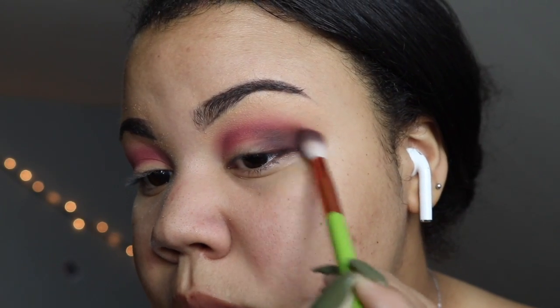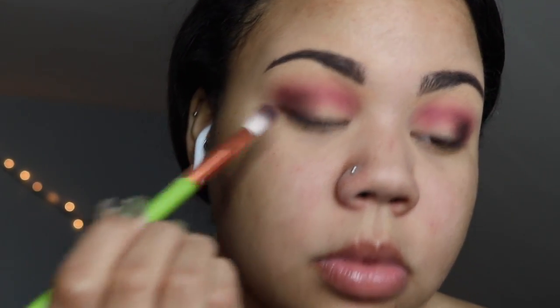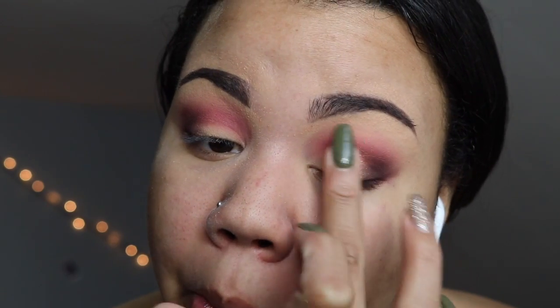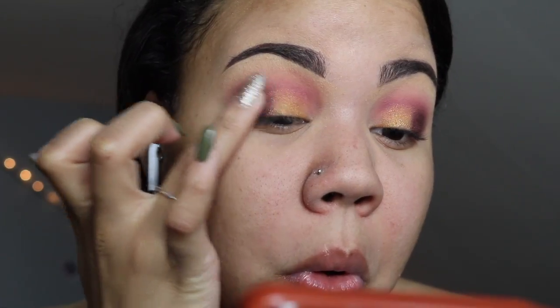With my finger I'm applying this golden shimmer shade to the first half of my lid. Following the gold shade, I'm applying the shimmery plum and that's just going to go into the outer V as well.